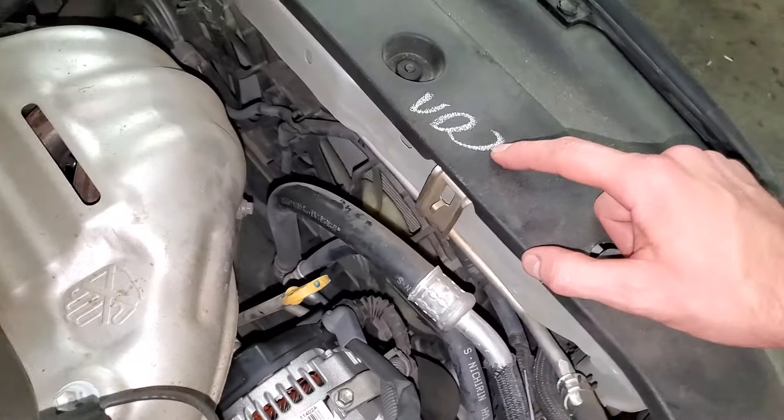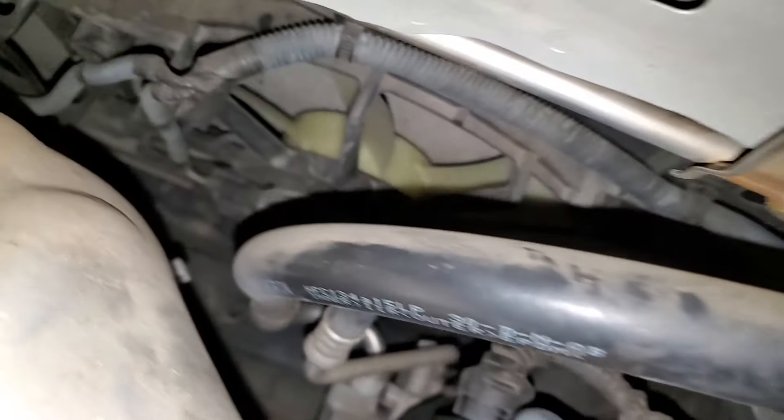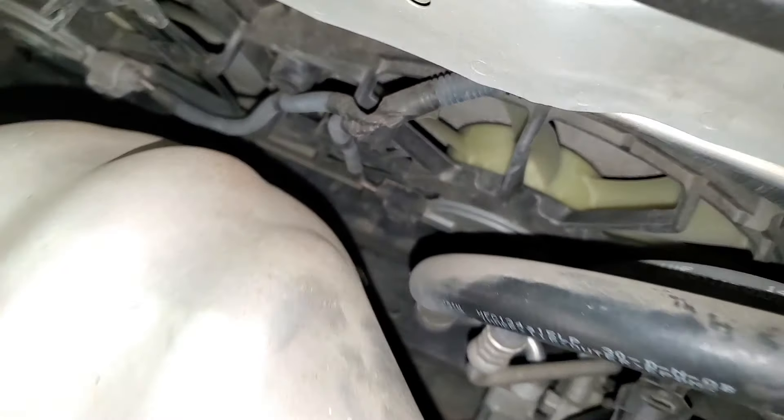This is the condenser fan, and you'll want to check to see if you're getting voltage at that connector right there — voltage and ground.